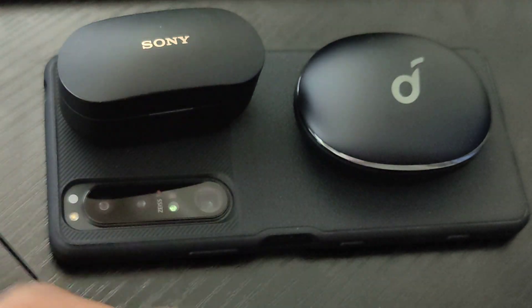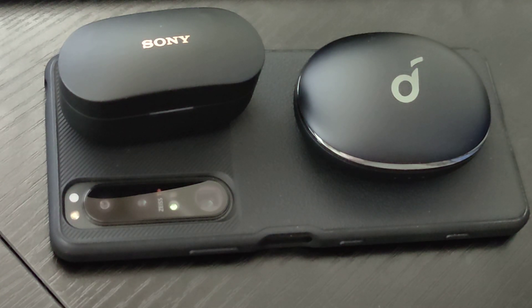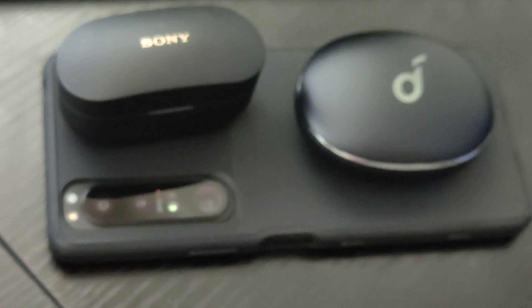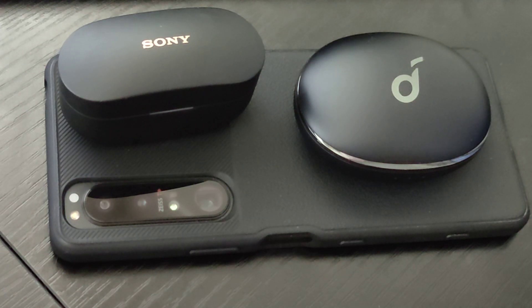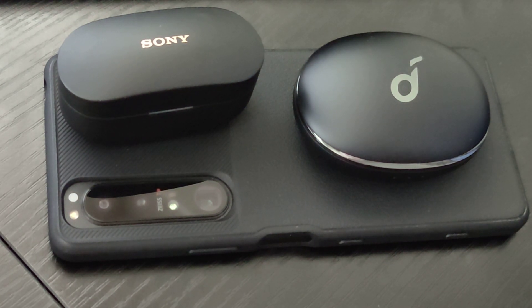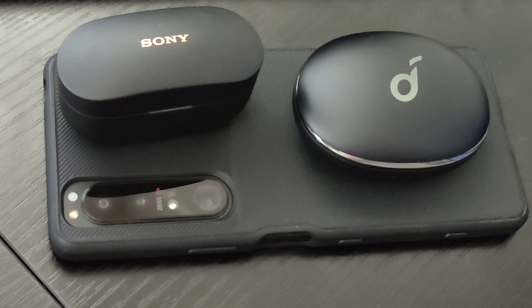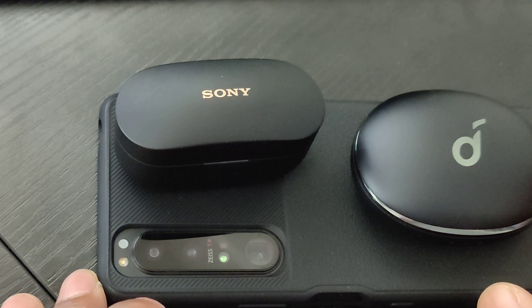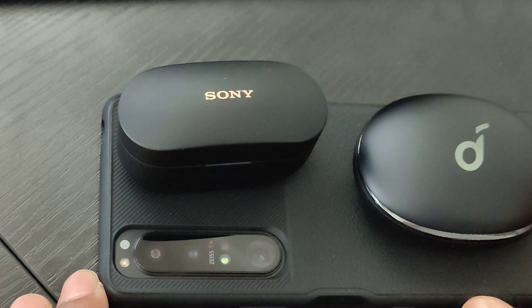One thing I wish the Soundcore had that the Sony doesn't is multi-point pairing. It really doesn't make sense that it's missing at this price point. If you don't need true multi-point, you could go with something like the FP9s that have multi-connections — you're connected to multiple devices at once and just switch over to the one you want. That's actually my preferred method, because multi-point pairing can get funky where even when playing audio from one source it'll try to play from the other.